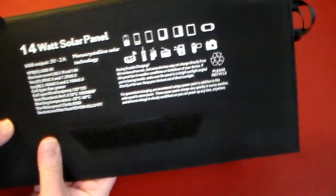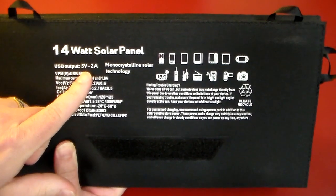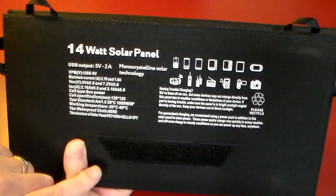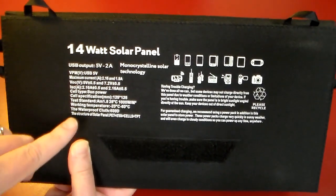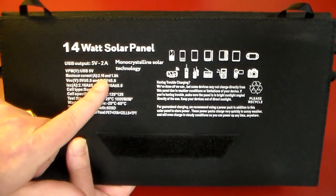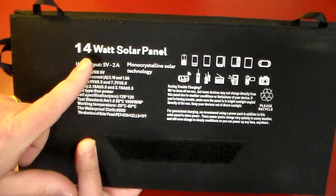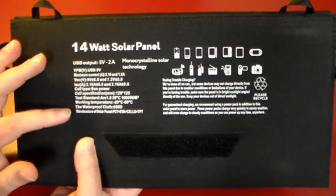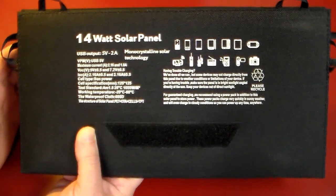It's got some quick specs here on the inside. The USB output is 5 volt, 2 amps, so it is going to charge rather quickly. Tablets, phones, GPS devices — if you're out camping or hiking and you've got a GPS device with you, it's going to charge it pretty quick. The maximum current is 2.16 and 1.8 amps. And again, this is a 14 watt solar panel — pretty powerful, and very light and very portable. That's really cool.